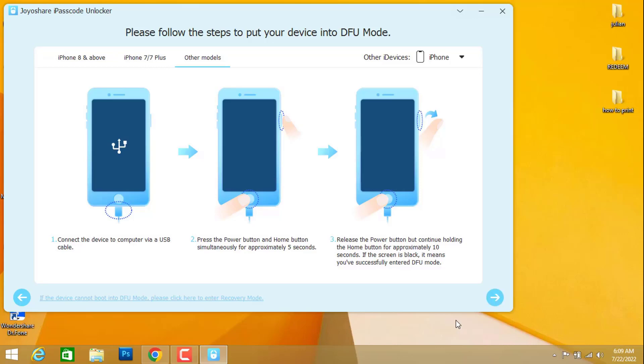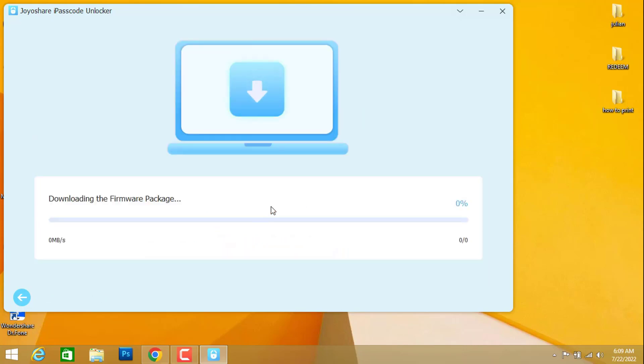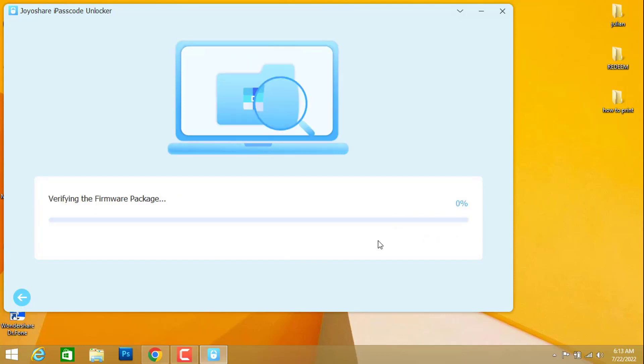Back on our software, you can see the next option is now available. I'm going to click on it. On the next step, we have to download the firmware of our iPhone device by clicking 'Download'. You can see it's now downloading the firmware — it's about 5 GB, so you have to wait around 20 to 30 minutes.